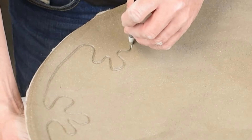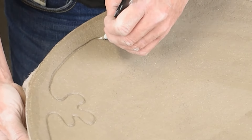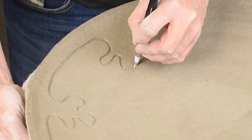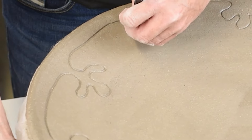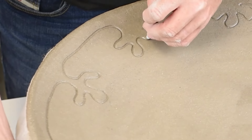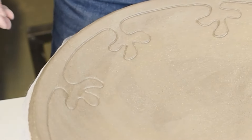I just let my brush do the work. Usually when I draw I don't think about what it's going to look like so much, I just let my brush do the work. So this is now the decoration that's going to be all around the plate, but I need some more.